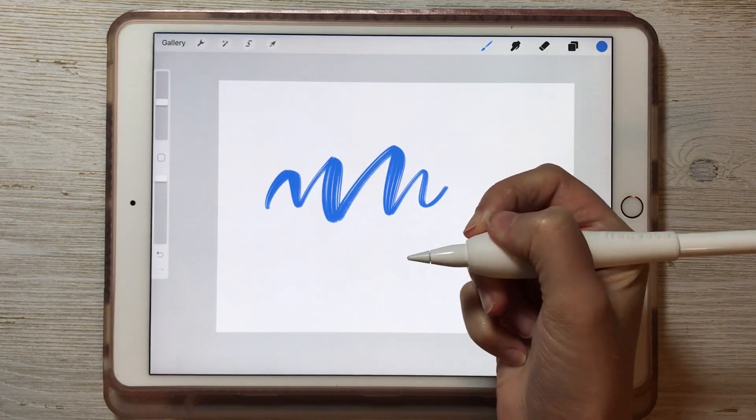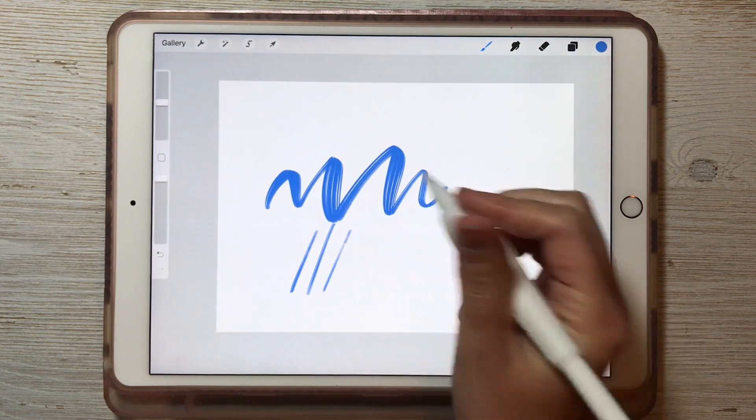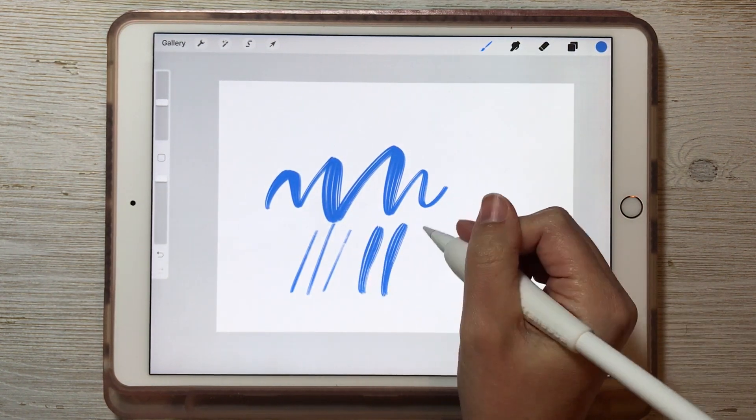You can practice writing with it. If you're using an Apple Pencil, if you write with less pressure you'll get thin lines. Heavy pressure gives you thick lines.